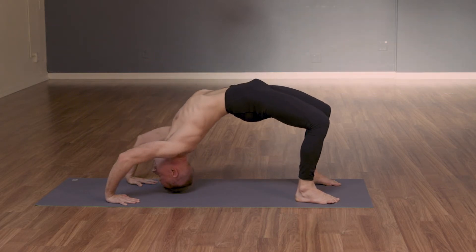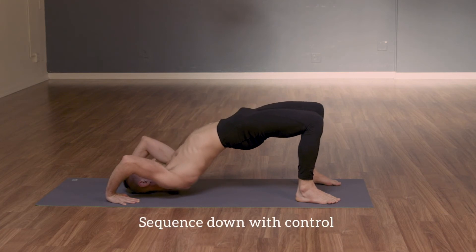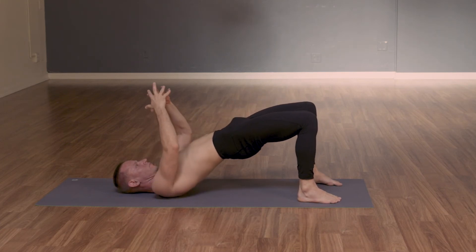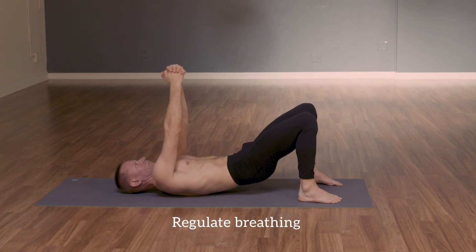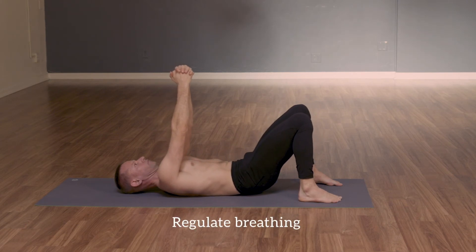Remember, when you go down, use control, sequencing from top to bottom. It should feel pleasant in the backbends — always regulating the breathing and that sense of control.